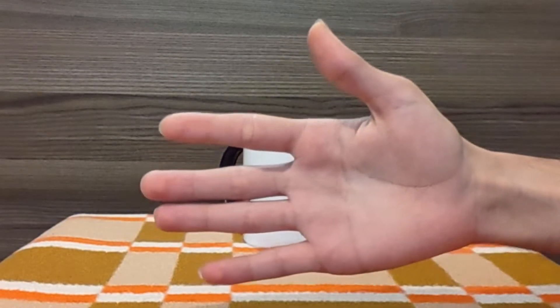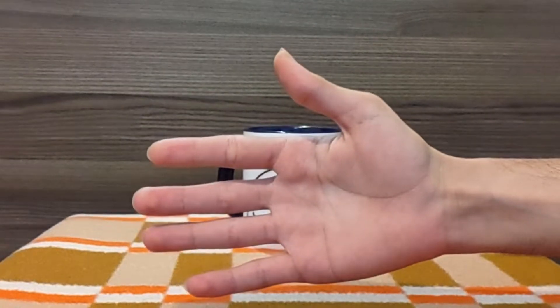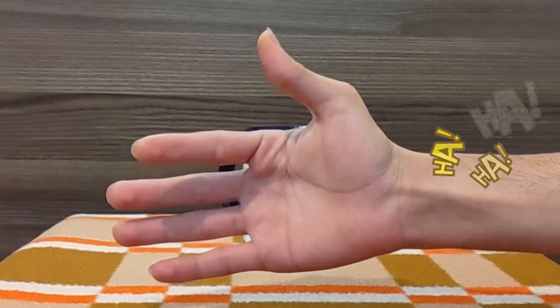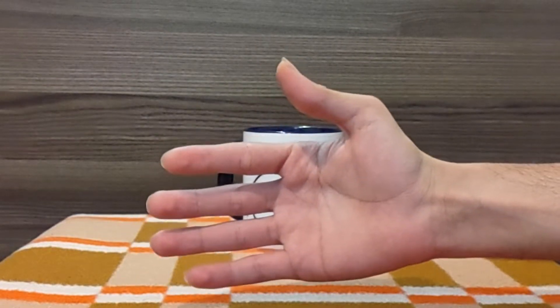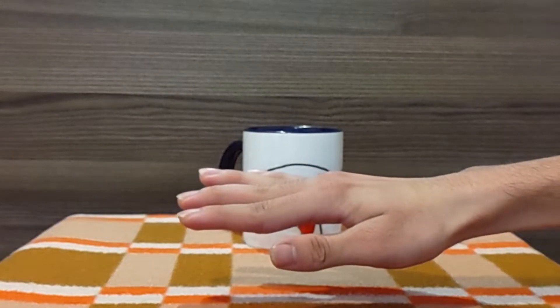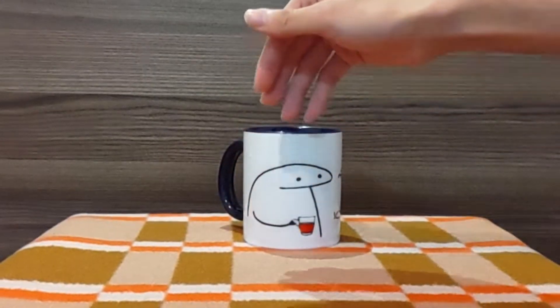First of all, close your eyes and take a deep breath. Then you just need to warm up your nails. There are many ways to do this, but we suggest putting your fingers in warm water.